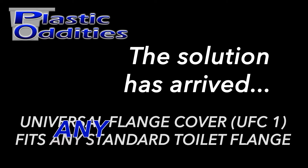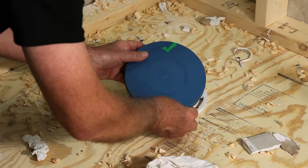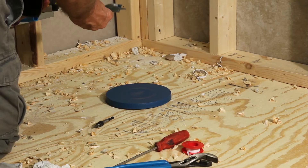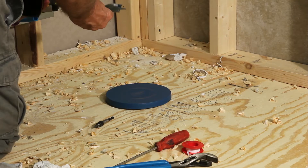How, you ask? The Plastic Ideas UFC 1 Universal Flange Cover. The UFC 1 is designed to universally fit over any standard toilet flange. Simply snap it over the top of your open flange and your job can now remain clean, your plumbing flow unhindered, and the workplace safe.